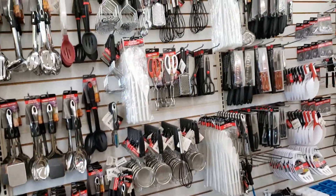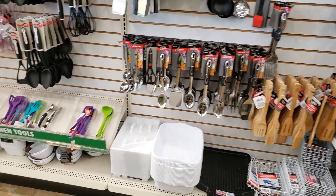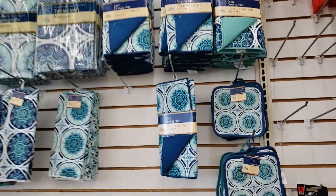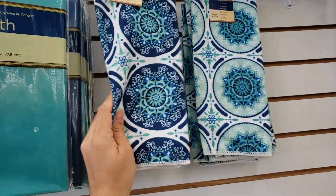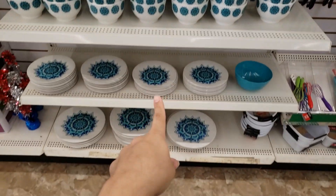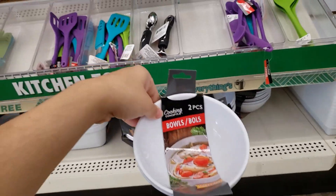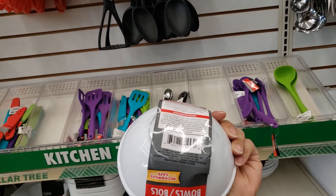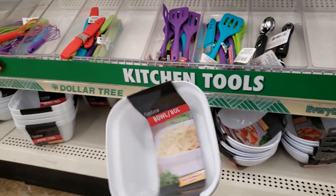Wow, they have everything here. I used to shop here a lot before — I come only when I need something now, and because of COVID I wasn't here for a while. They have this really cute print — a dish drying mat. They have a tablecloth, I love this print, so pretty and super soft. They have pot holders, mugs, bowls, salad plates, and dinner plates. And these two-piece bowls are microwave safe — there are two pieces in here, it's a regular bowl, microwave safe.